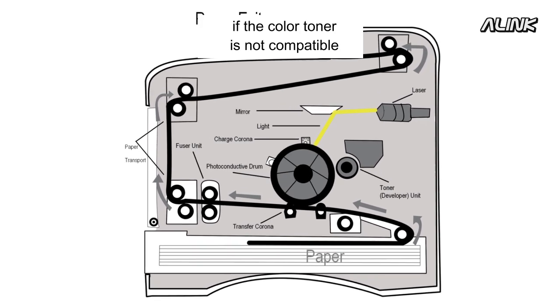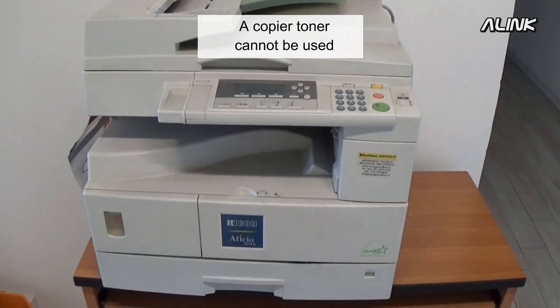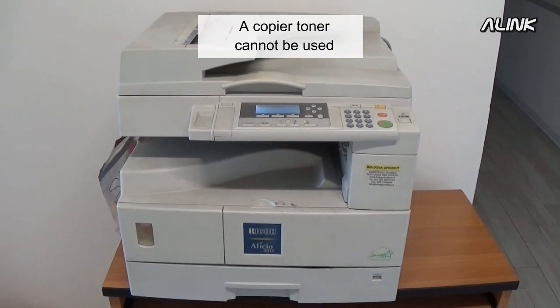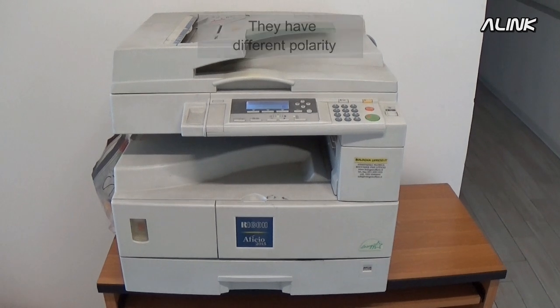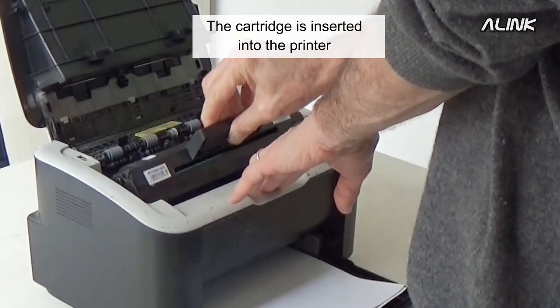A copier toner cannot be used in a laser printer — they have different polarity. The cartridge is then inserted into the printer.